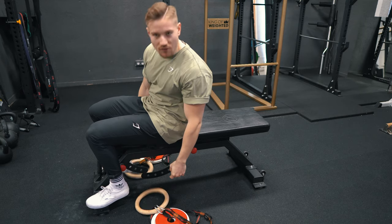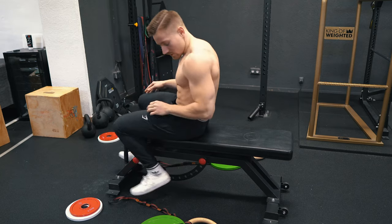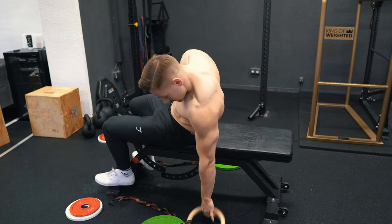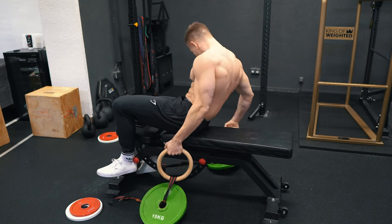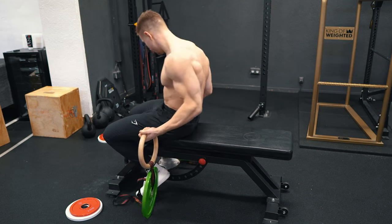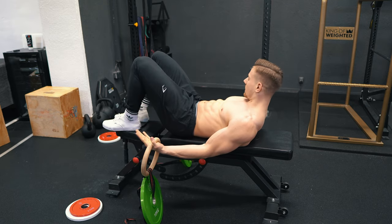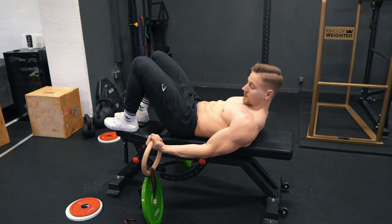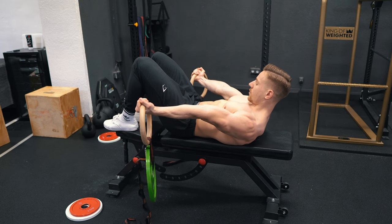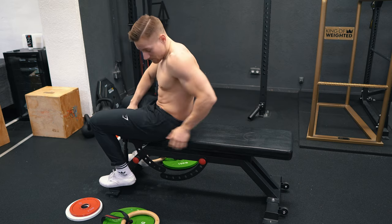Already not too easy, so I'm pretty curious where we end up. Now starting the first test set with 20 kg total — so 10 kg each side — which is just under 20% of body weight. Three second hold. Let's go. 1, 2, 3. Now we start incrementing by 5 kg.